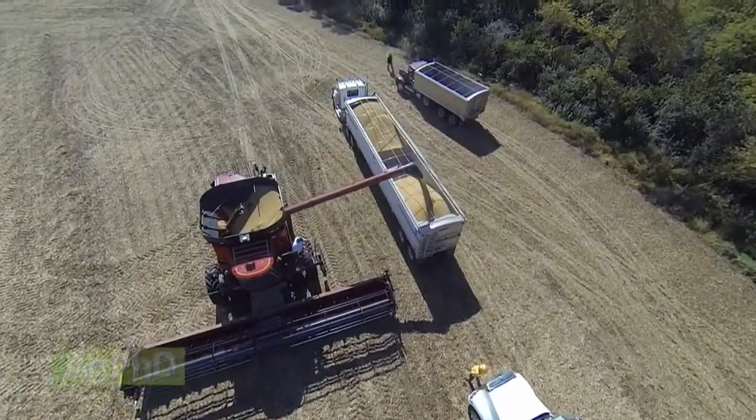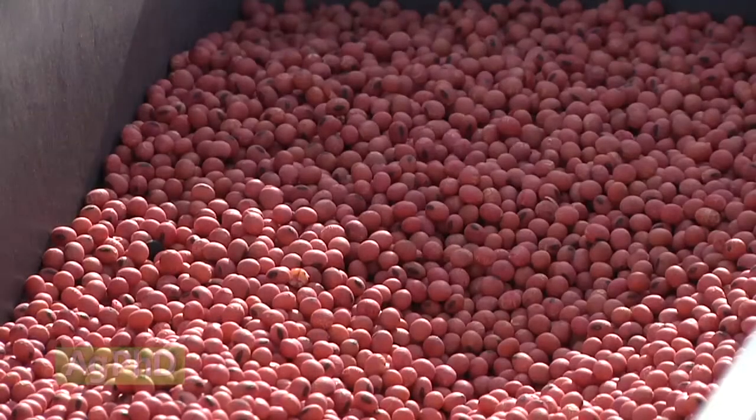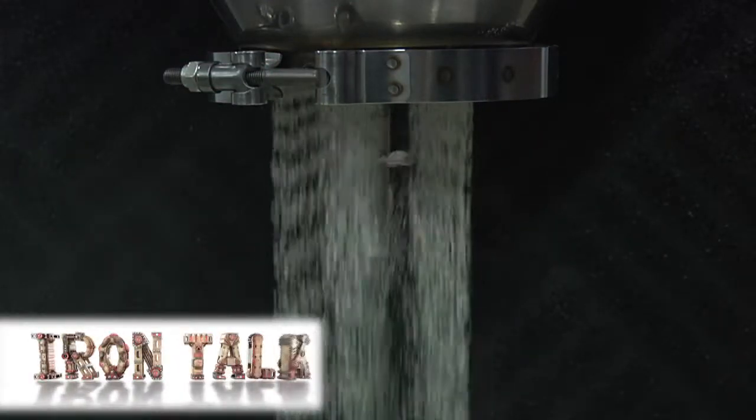Adding inoculant to soybean seed generally provides a nice return on investment. Doing it yourself is pretty simple, whether you use a liquid or dry inoculant. That's all for today's Iron Talk, and now back to the show.